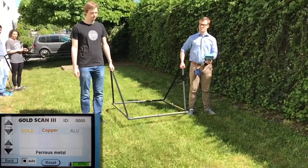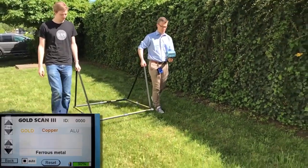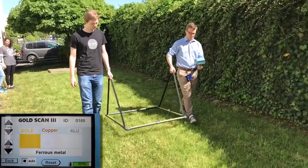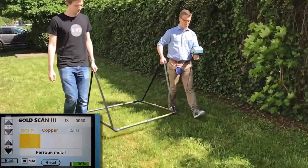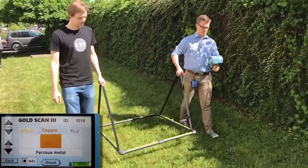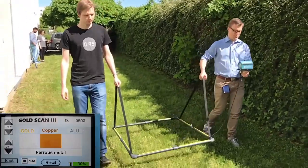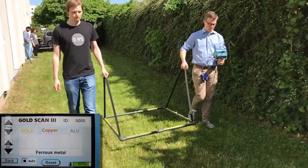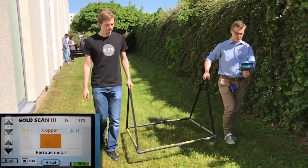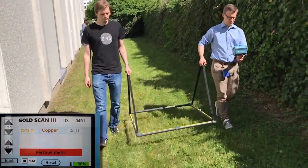Search with GoldScan3 1x1 meter search frame. The search frame is particularly well suited for finding big, deeply buried objects, which are assumed in spacious areas. It is 8-fold demountable and can be carried comfortably with an enclosed bag.